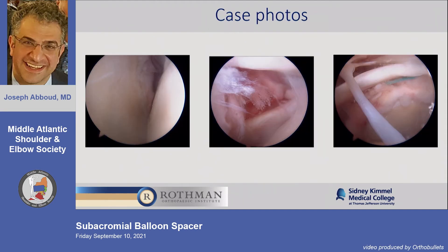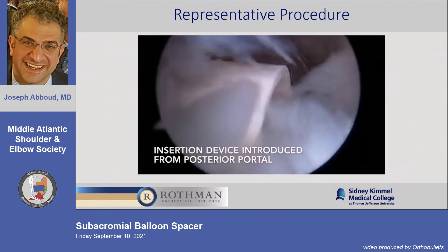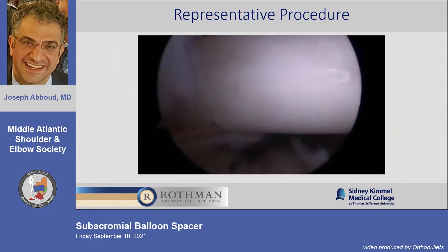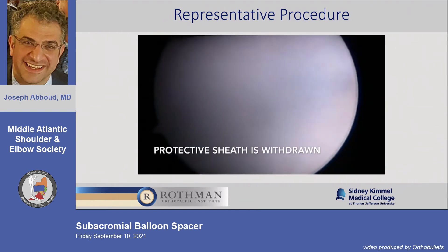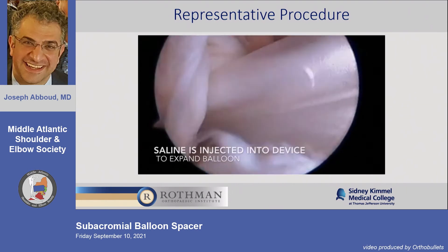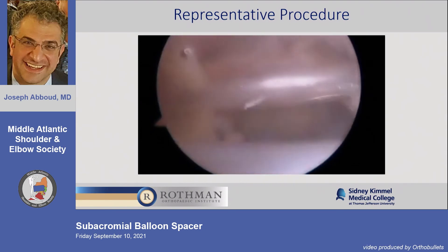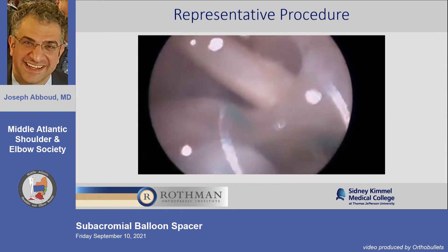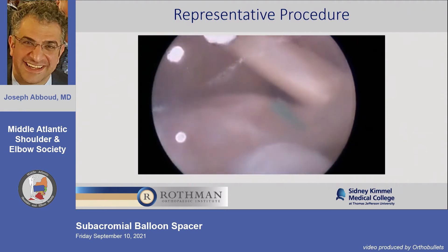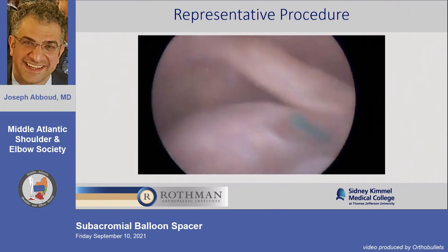In the same case, you can see cartilage looks good, the subscap is in the middle, and the lateral view shows the cuff retracted to the edge with a traction suture. For insertion, it comes with a sheath like its own little cannula. You insert it after sizing, withdraw the sheath, unfurl the balloon by over-inflating initially, then withdraw some fluid. It has a champagne-cork mechanism to seal the balloon so it doesn't extrude fluid.